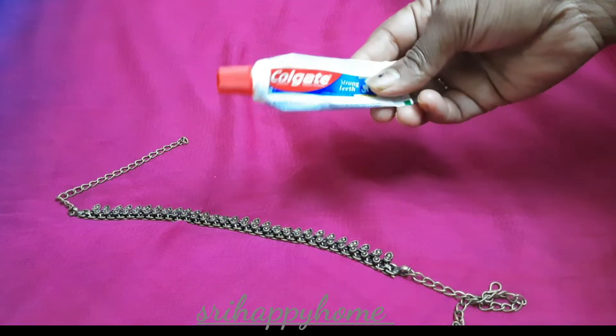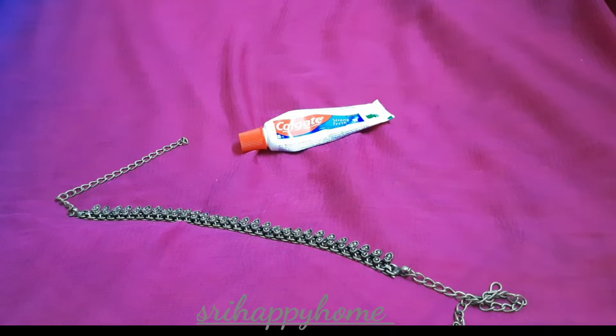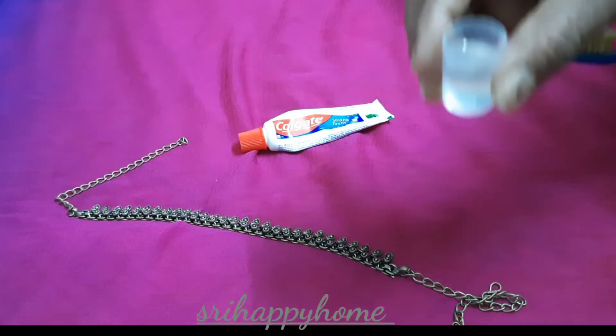I will use the toothpaste — Colgate white color paste. I will use the path brush. I will also use the water.